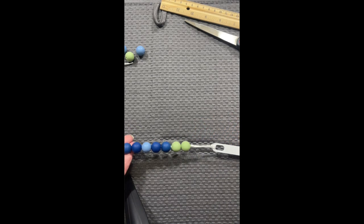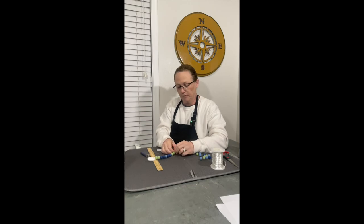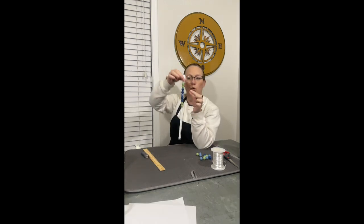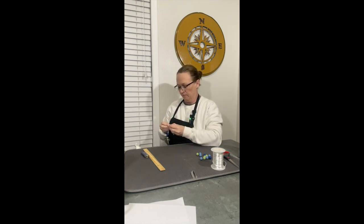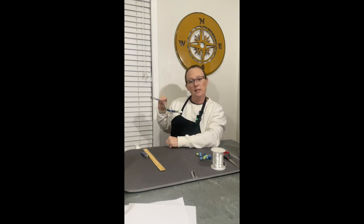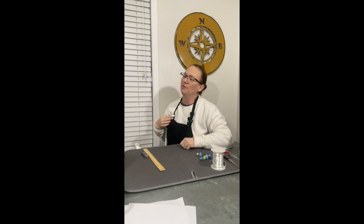I'll have links below for the products I use. It's sturdy, stays nice, and it's a fantastic project to make. When it hooks on their clothes right here, it's easy — you undo it, hook it, and there hangs your pacifier so it doesn't hit the ground. I hope you enjoyed this tutorial and feel inspired to create your own pacifier clips. Don't forget to like, comment, and subscribe below — I'd love to have you back for more crafting ideas and inspiration. Until next time, happy crafting!